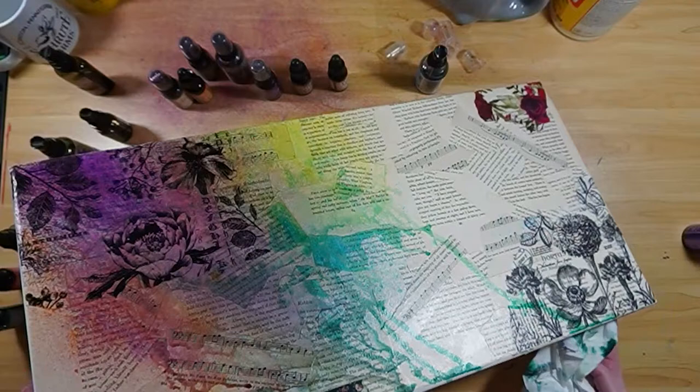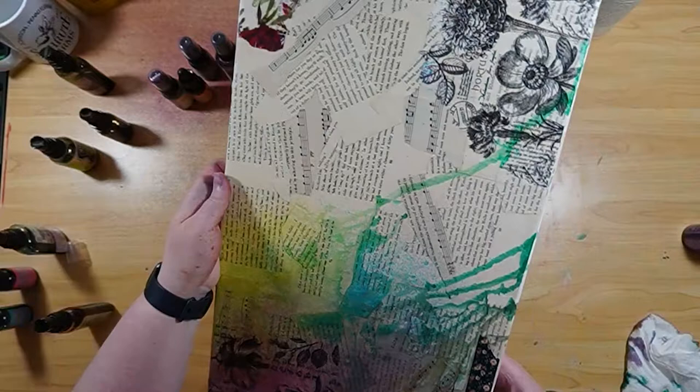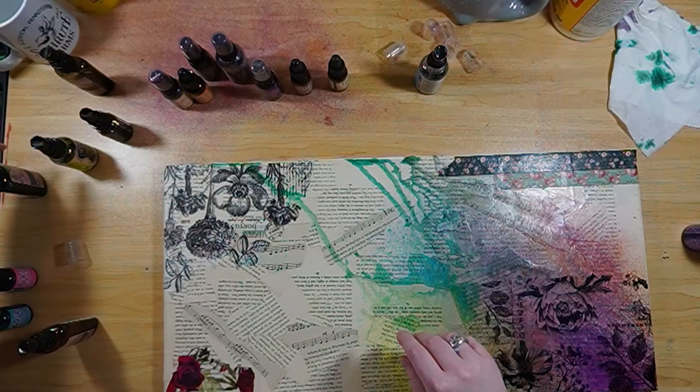Some of the ink did run to the back of the canvas, so I'm just wiping that off with a napkin. I do save those napkins and reuse them in collages, so I don't waste them — for those environmentally friendly people. We like to use every scrap we can.